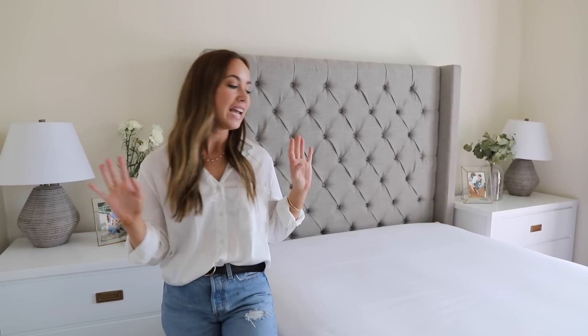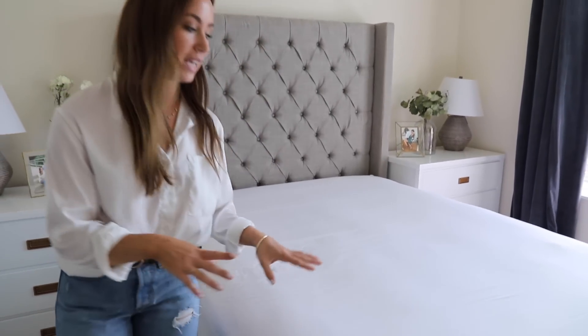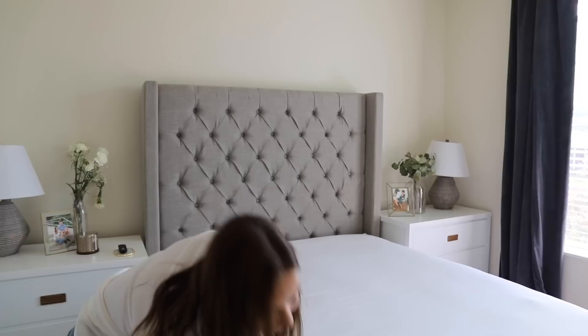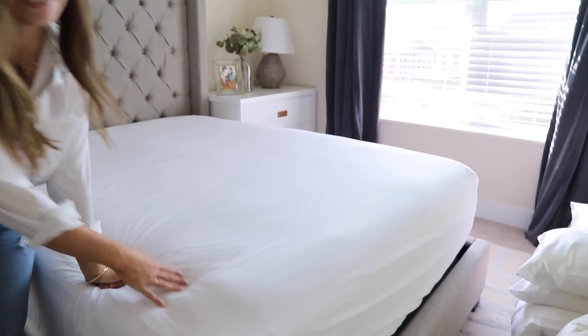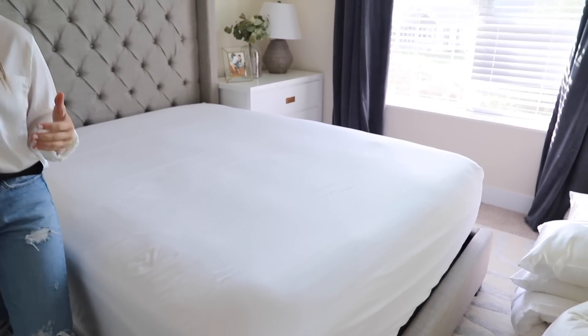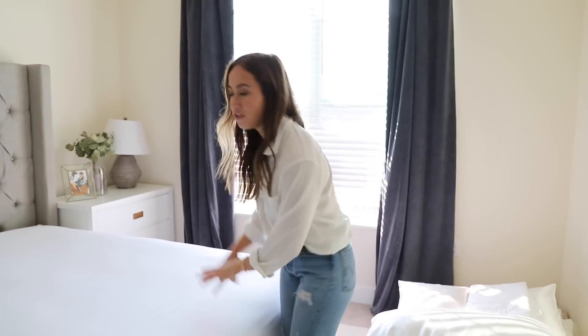The first step in creating a luxurious looking bed is to start out with a fitted sheet. I think white looks the best — like with hotels, hotels always use white. And it's just easy to bleach if you get stains on it. I get these white sheets from Amazon. It comes in this sheet set, and it also has a fitted sheet and pillow covers. It's the Milani brand — they have a cult following and you can get it for like $28, which is really good for sheets.